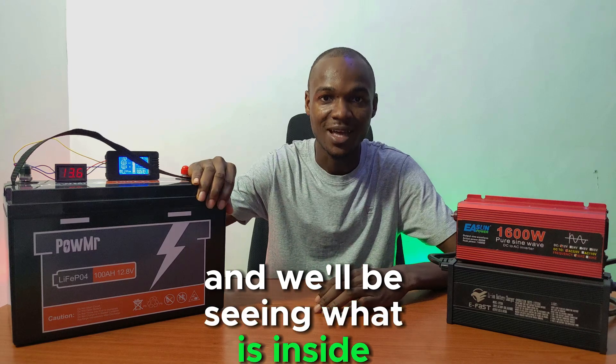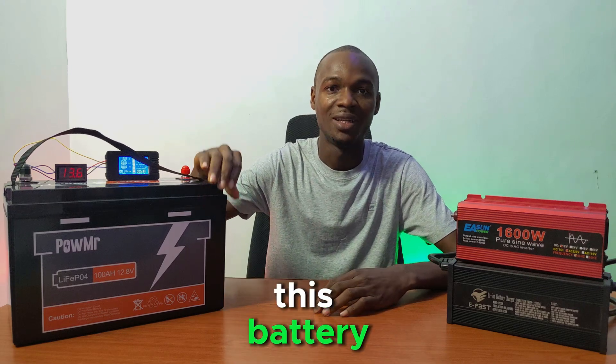In part two, we'll be doing a teardown review and we'll be seeing what is inside this battery. Let's get started.